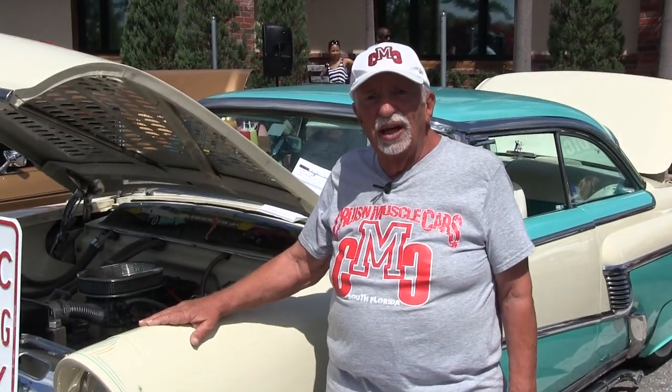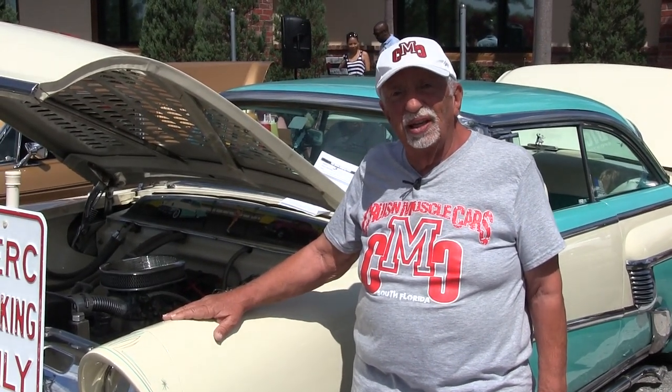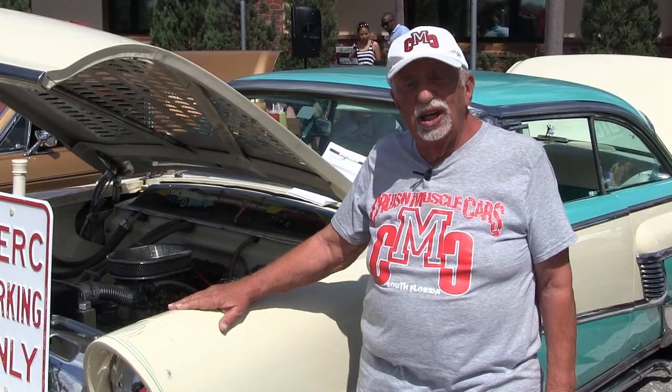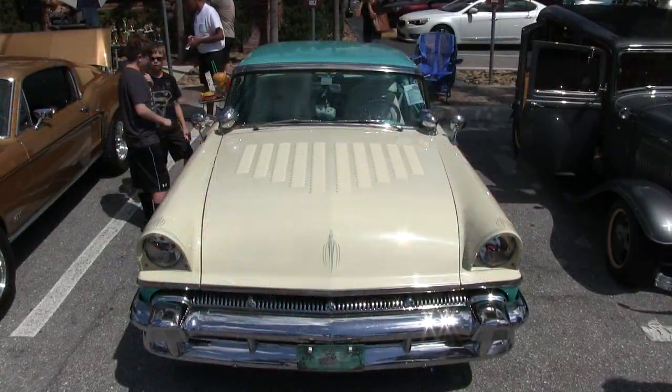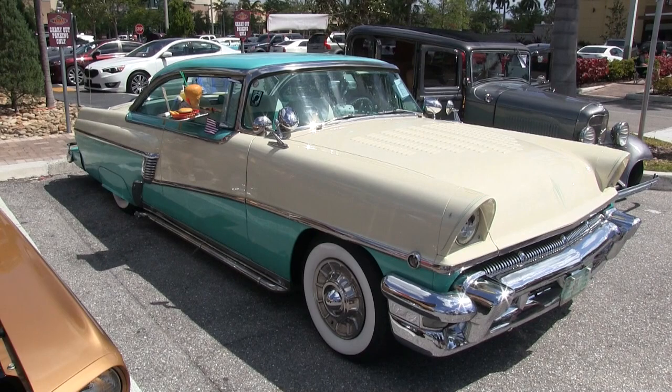Love it. Thank you for checking out my '56 Mercury Montclair. Hope you appreciate it. Thanks again for viewing. Bye.